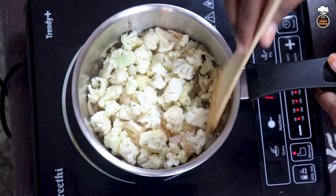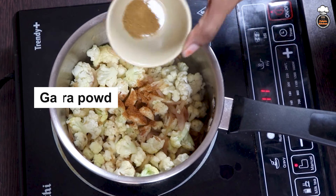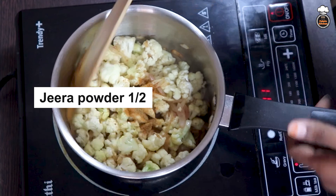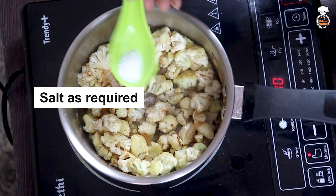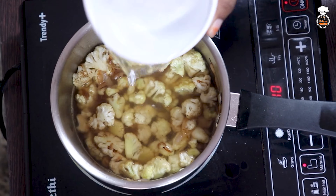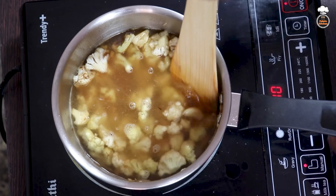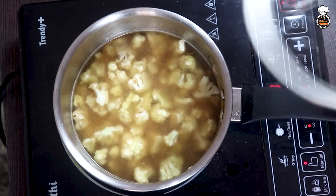Next, add 3 cloves of garlic, half teaspoon of garam masala powder, half teaspoon of cumin powder, and mix well. Now add 1 teaspoon of salt and 2 cups of water. Stir well, close the lid, and let it cook for around 5 to 7 minutes.